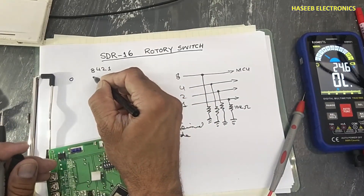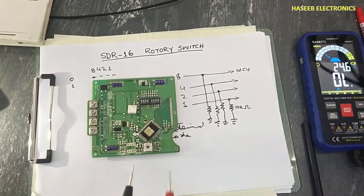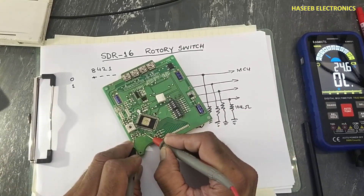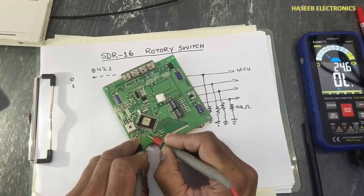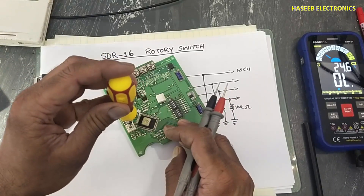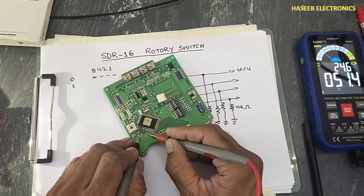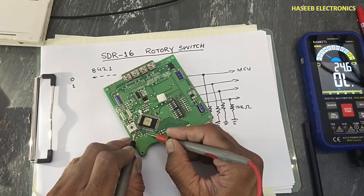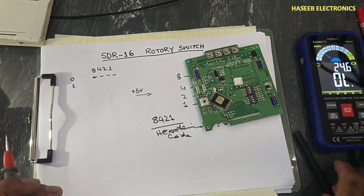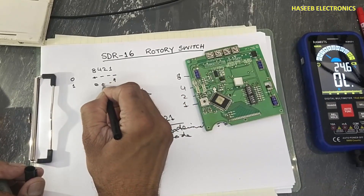We can check using the continuity method. The VCC pin is the VCC capacitor. At position zero, no output is present on any pin — all zeros. When switched to position number one, the first pin connects to positive voltage while the other pins remain low. So at that time the first pin goes high, others go low: zero, zero, zero, one.